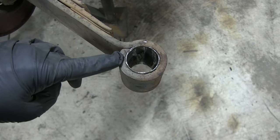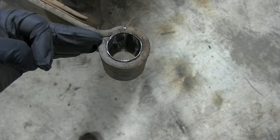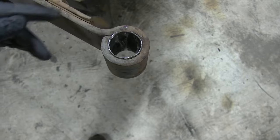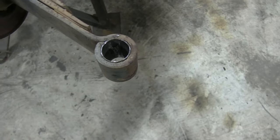Here's the metal sleeve that we need to cut out. The easiest way to do it is to just use a sawzall right here in this groove, cut that out, and then you can drive it out. The only problem is I can't find my sawzall — I think somebody borrowed it — so I'm going to try to use a port-a-band and we'll see how that goes.